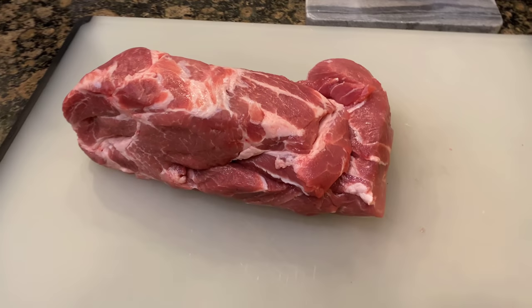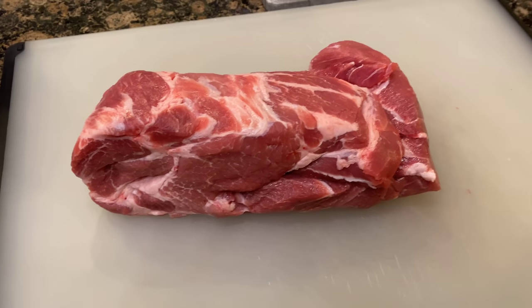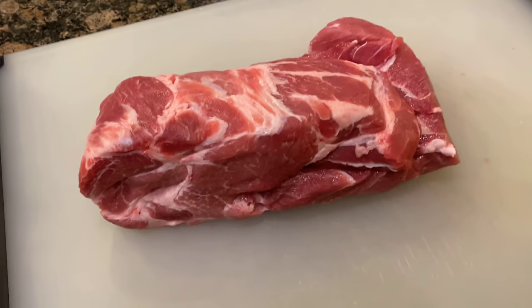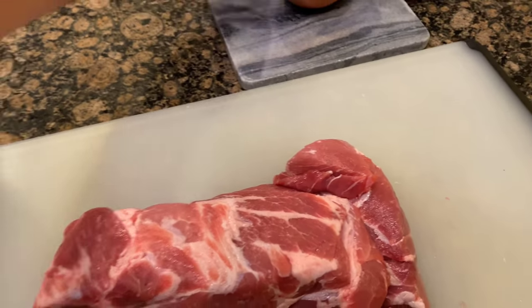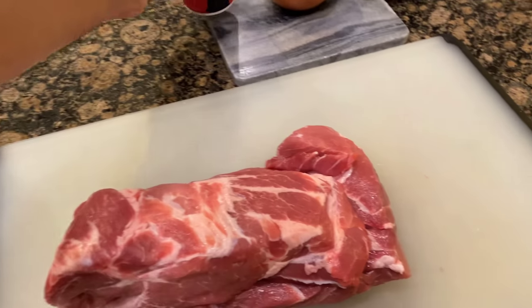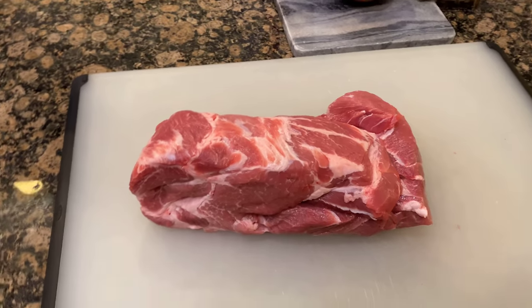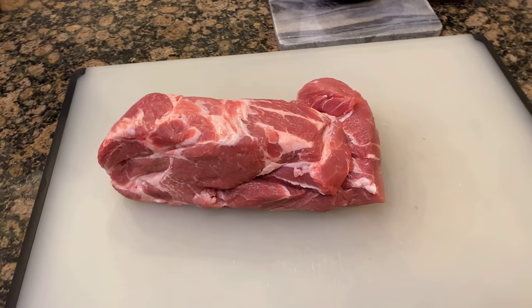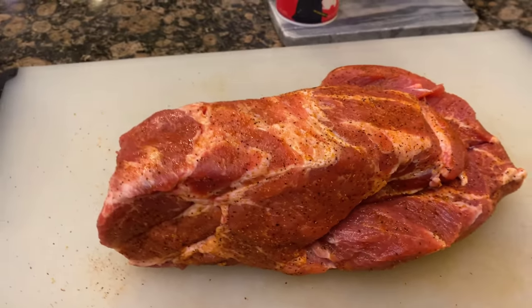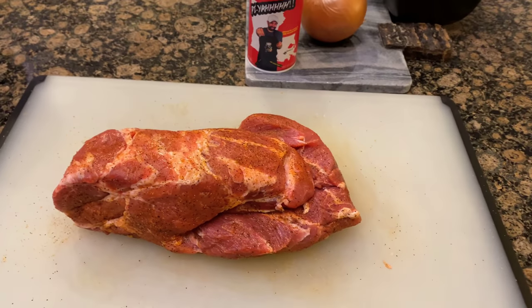What I got here is roughly a three to four pound pork shoulder roast. I'm going to season all sides of this roast very generously with some Paya seasoning, or your favorite Cajun or Creole seasoning. Just seasoned it up really good on all sides, and now we're going to get this thing searing.